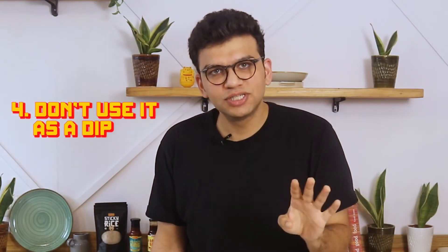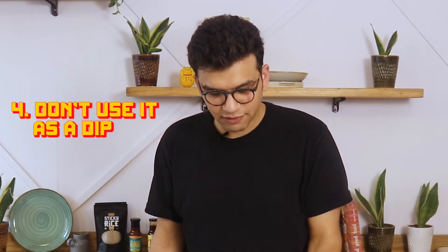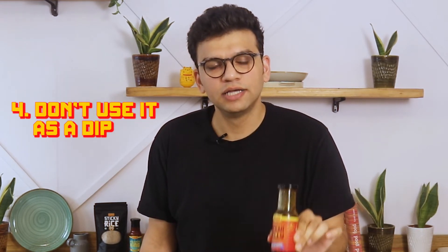Number four, don't use this sauce as a dip because it has a very, very concentrated flavor — you can't use this as a dip. It is made for a stir fry or marinations or anything you would like.